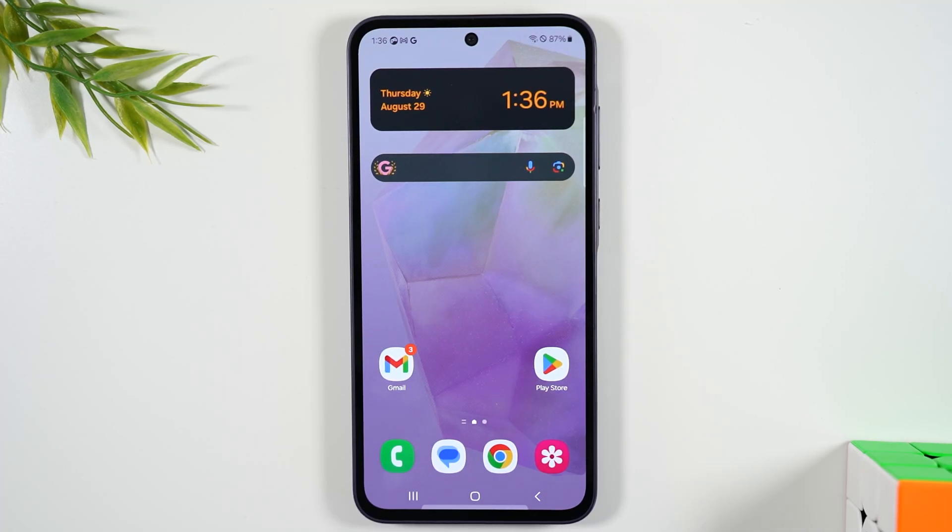Welcome into the video. I'm your tech guy Wayne, and today I want to show you how to install a memory card on the Samsung Galaxy A35. I'm going to show you some really helpful tips on how to check your storage, how to change your camera settings so that all the pictures will save to your memory card, and how to back up all your data to your memory card as well. Make sure you watch till the end so you don't miss any important information.